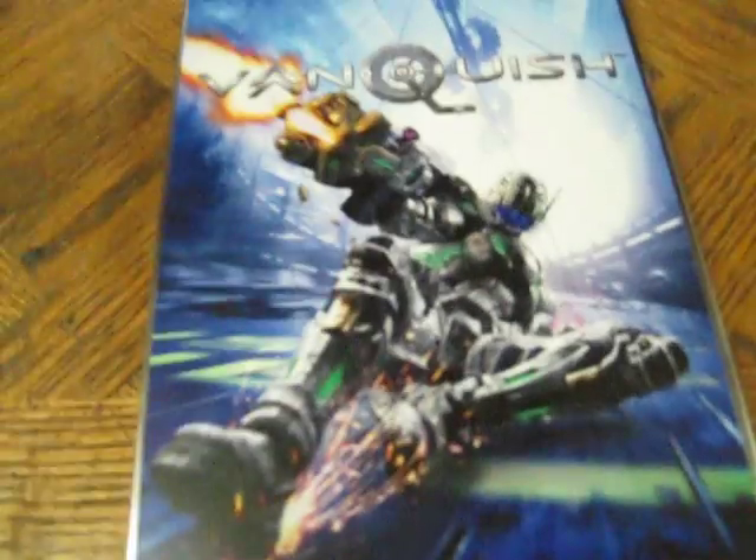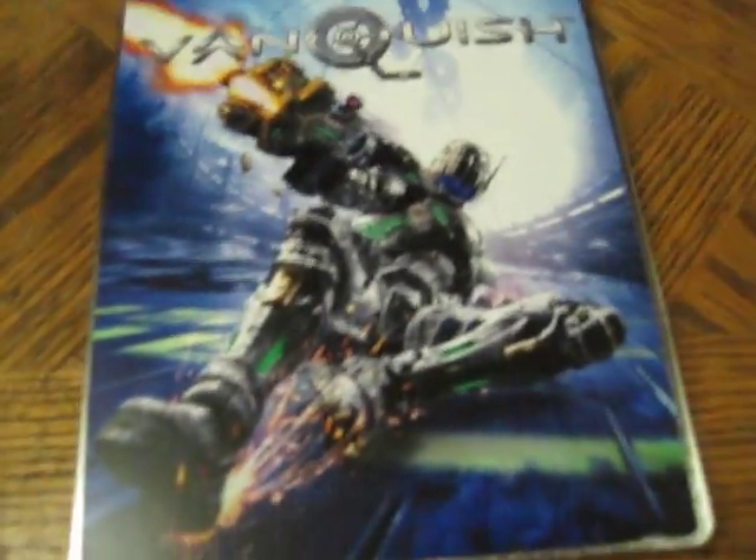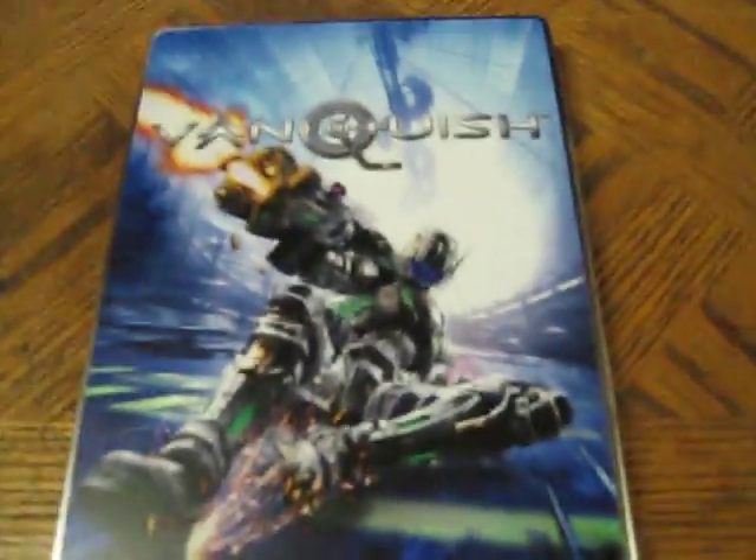That's the front. You've got some guy sliding across or towards you, shooting off his gun. It looks kind of like a cyborg or a guy in a suit, kind of like your Crysis deal, but that's the front.